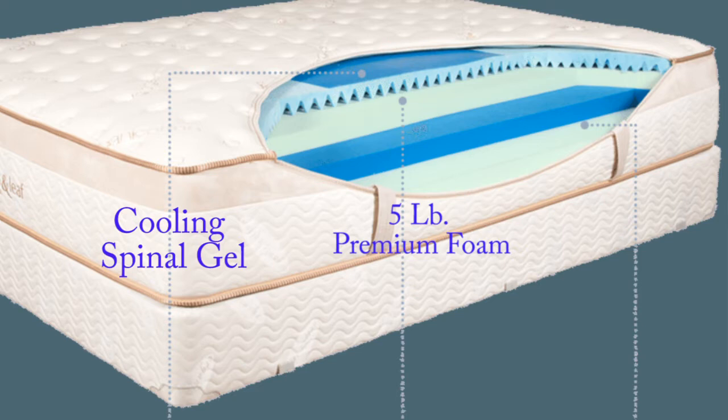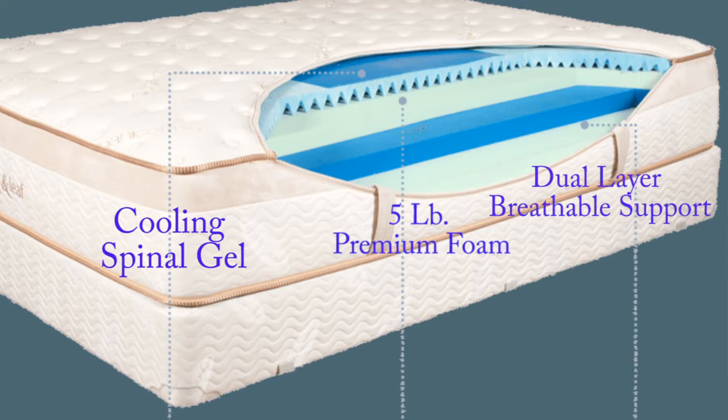Moving further down, we find the 2-inch transition loft pad, which acts to allow the layers above and below to work together to provide support, conforming properties, and healthy comfort. Finally, the 5.5-inch high-density foam core acts as the foundation and support for the layers above.